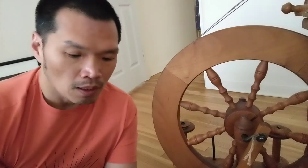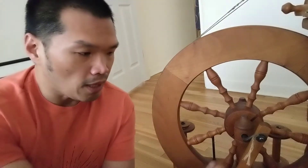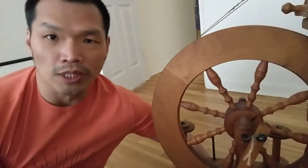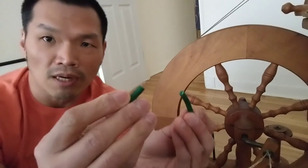The person told me they didn't know a lot about spinning wheels. As they tried to show me that it works, they were pushing the treadle without helping the wheel to move, and the footman — this green piece — broke right on the spot.